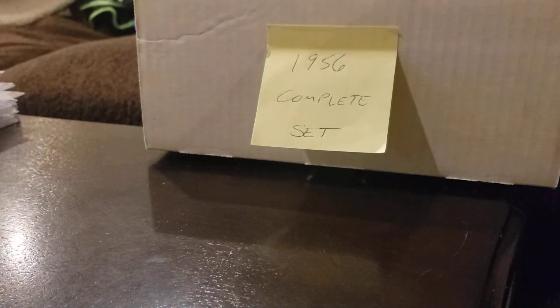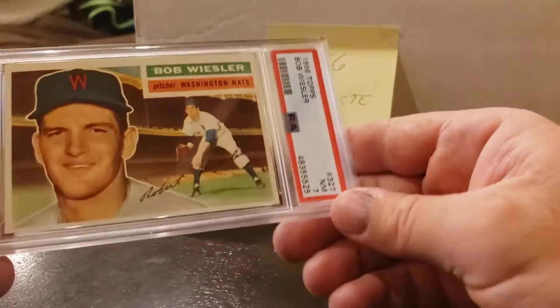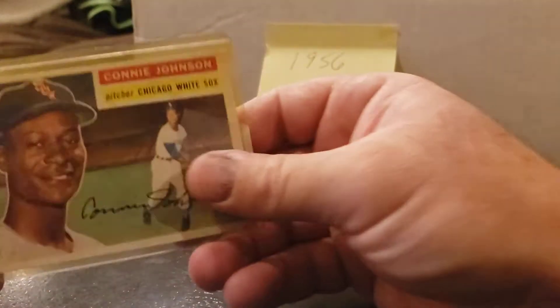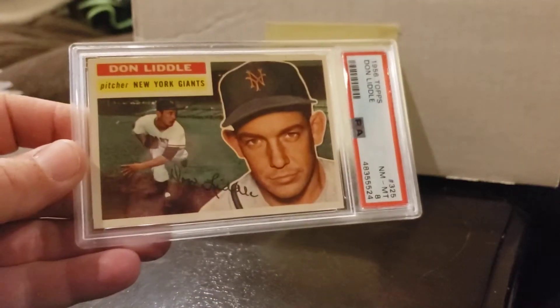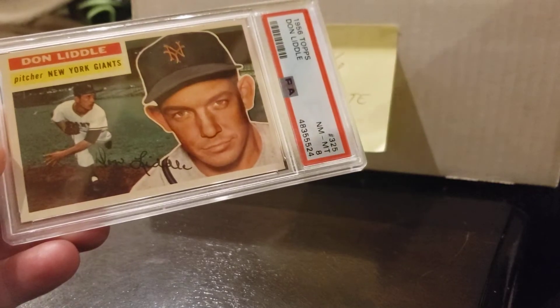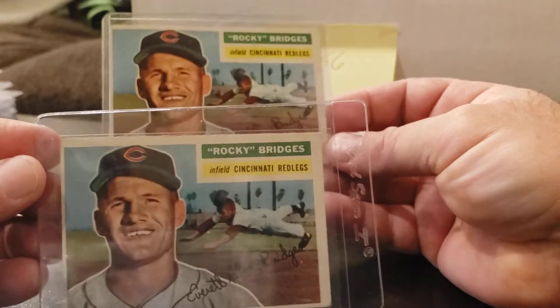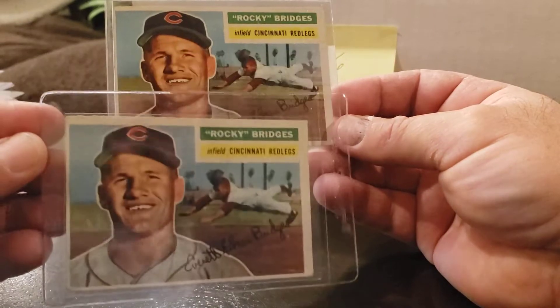Card 326, and 325 is graded — Don Little. Cards 324, Rocky Bridges — I have two raw of those. Both are kind of equally off-center, so it's hard to get higher grades on some of these just by the way they were cut. This might be the nicer one I just pulled out of the Christmas rack. Cards 323, 322, 321. Card 320 is another graded one — Joe Adcock, got a 6, that's not bad. Card 319 — I have duplicates. This one I pulled out of a Christmas rack and it's definitely an upgrade from the one I had, so this is the one I'd get graded.